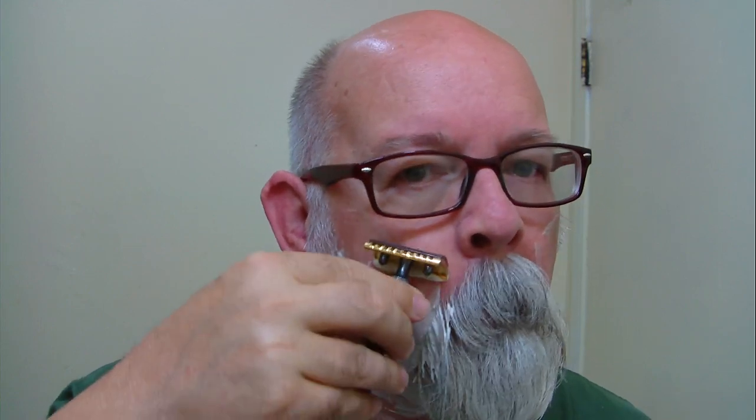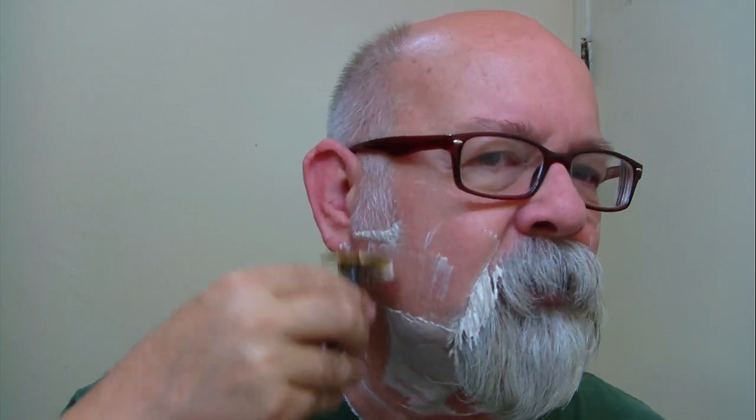I'll put a link down below — it gives you all that information. That link will be from the Italian Barber, though they're fresh out of this particular shaver. I really like it. You get done more or less two shavers in one.